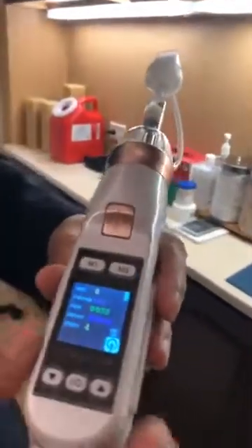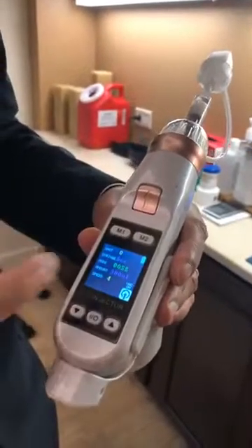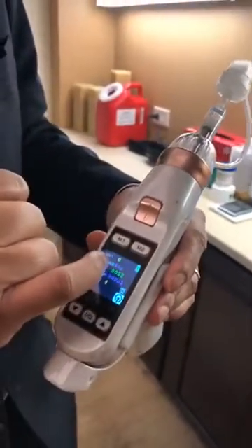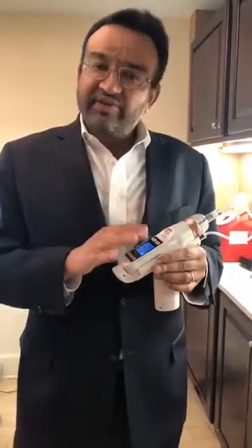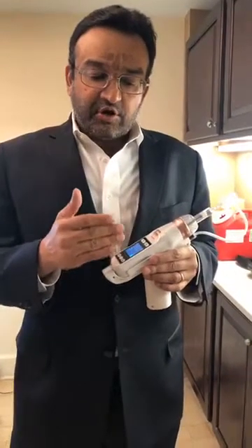You can see it's got an LCD display with settings you can configure. One of the things it allows us to do is use a 5cc syringe filled with all sorts of different solutions — you can make a concoction of vitamins, add a little dilute Botox and fillers into the mix, just like you would with Aqua Gold, but this device takes it a step further.